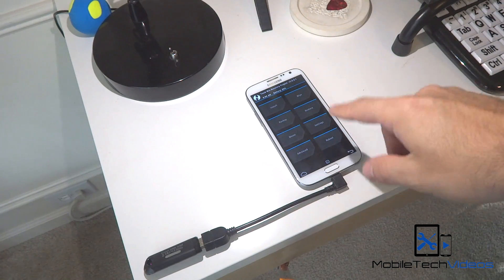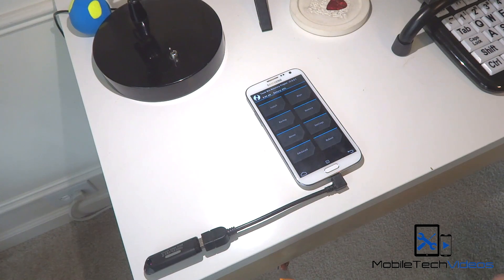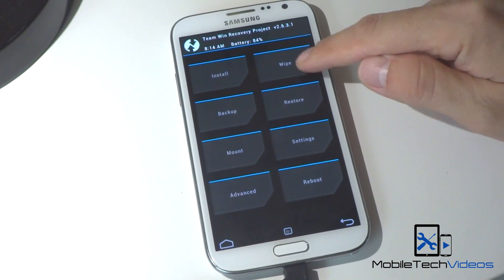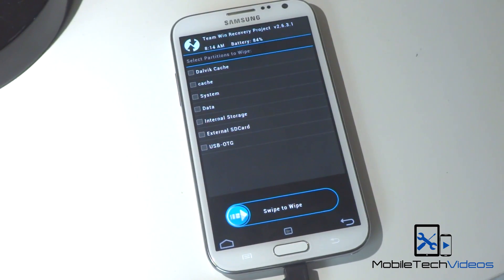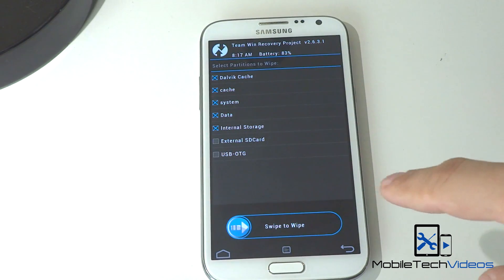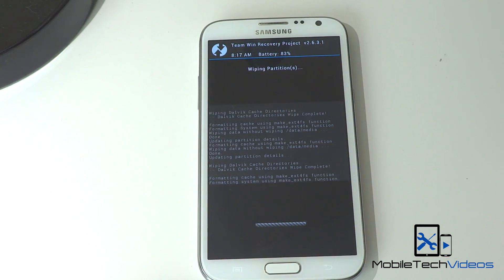I'm in my custom recovery — I'm using TWRP. This should work on most up-to-date custom recoveries, so make sure your recovery is up-to-date. The first thing I want to do is wipe everything. I'm going to go into wipe, go into advanced, and pick and choose what I want. I've selected all the caches, the system, data, and internal storage. You want to make sure the external storage and the USB OTG are not selected. Then we just go ahead and wipe those.